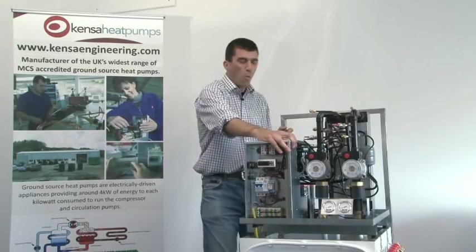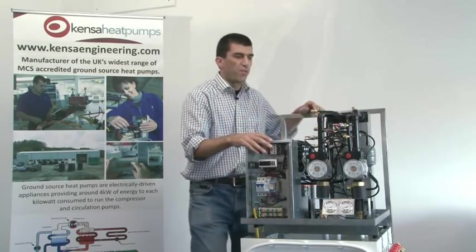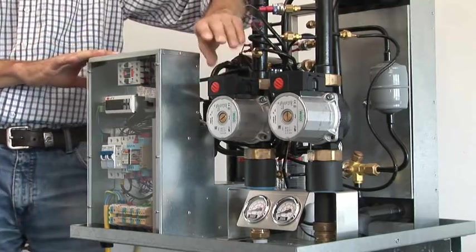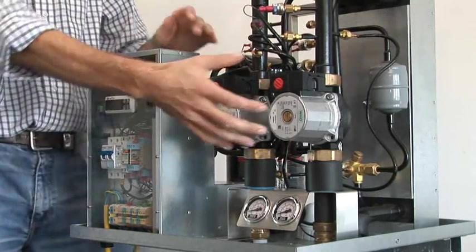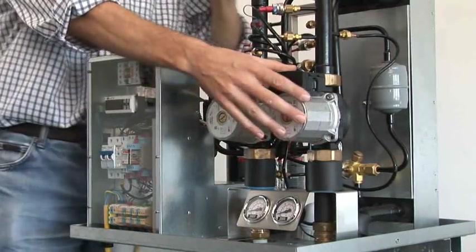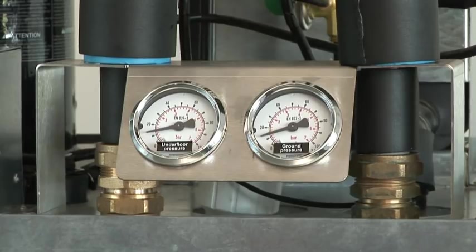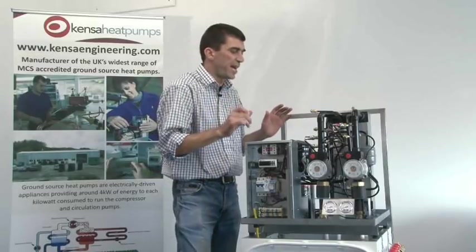So what's actually in the box? There are a number of key components. We've got two water pumps: a load-side water pump which is your hot side — the hot water that's going to distribute around your house — and a ground-side water pump which is pumping the water around your ground arrays. In actual fact it's a mixture usually of ethylene glycol and water, which gives it some freeze protection.